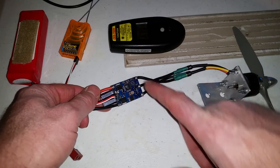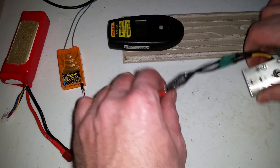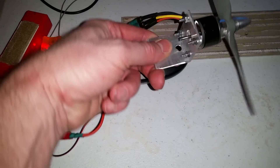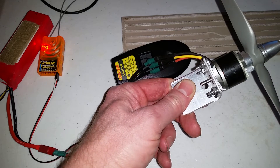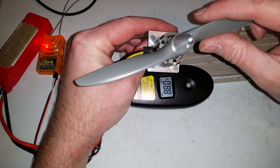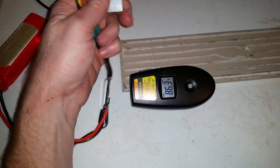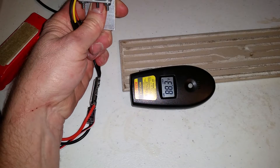I have BL Heli 14.9 loaded on this ESC and we're going to do some heat tests. I'm going to calibrate the throttle. I have a seven by six prop on here, which is a recommended prop for this 1200 kV motor. We'll see if BL Heli makes any difference on this Red Brick — we'll run it at 50% for one minute.